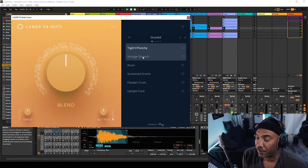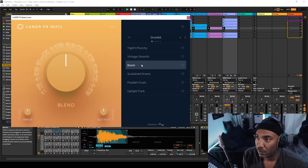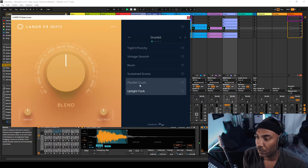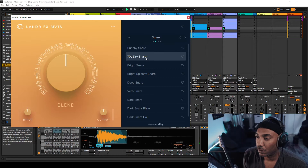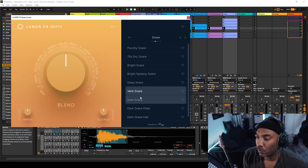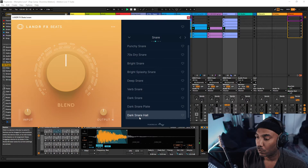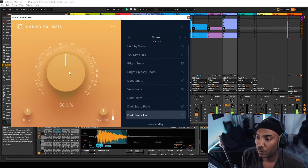I'm going to go through some of the presets so you can hear them on the snare. I like that — let's drop that into the beat and then we'll talk more about tweaking it. You can tweak it right here using this knob, which is the amount.